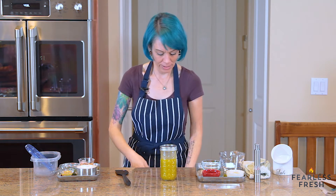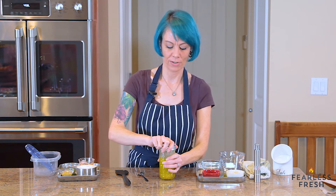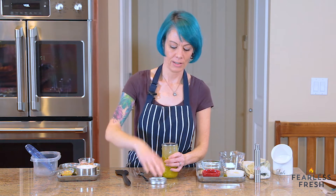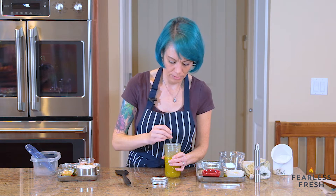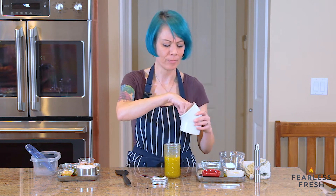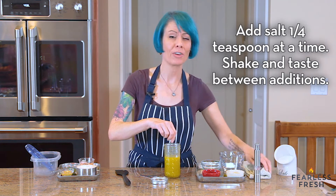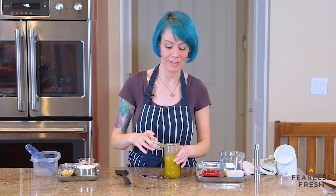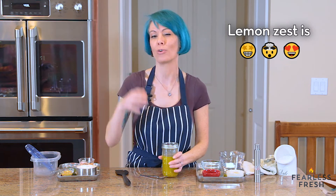We're going to give it a quick taste to see if it needs more salt. Definitely needs more salt — but that's good though. It's super bright, super tart. The lemon juice makes it really tart, but the lemon zest makes it more lemony without adding extra acid — it gives it kind of a floral lemoniness.